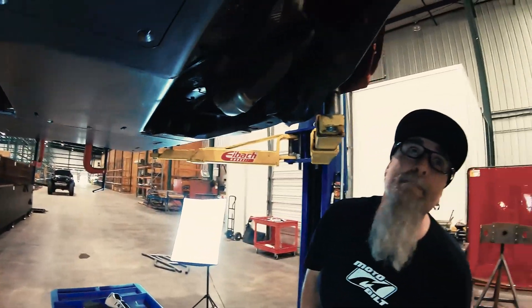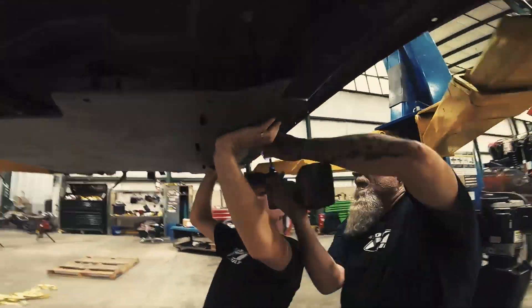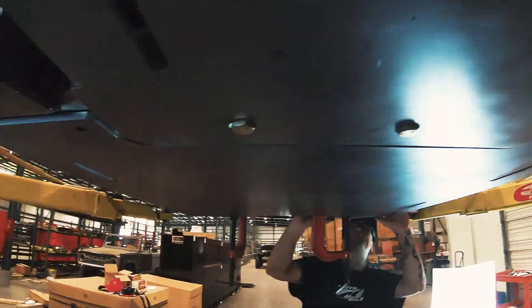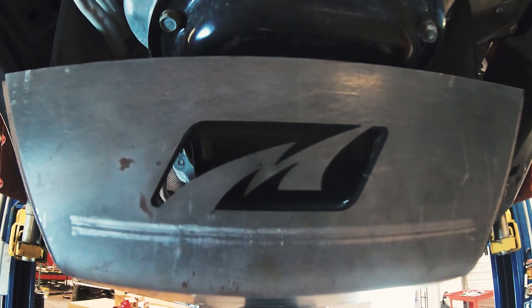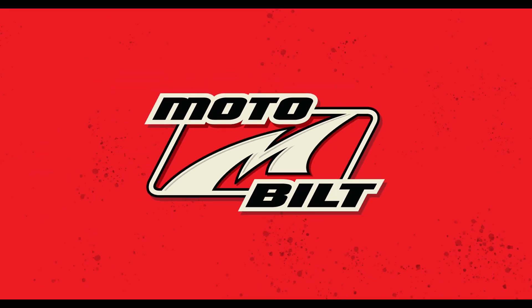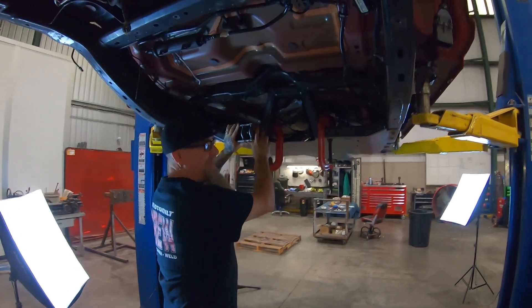Cool, it's coming together. That's an amazing bracket, Bruce. It's wonderful.